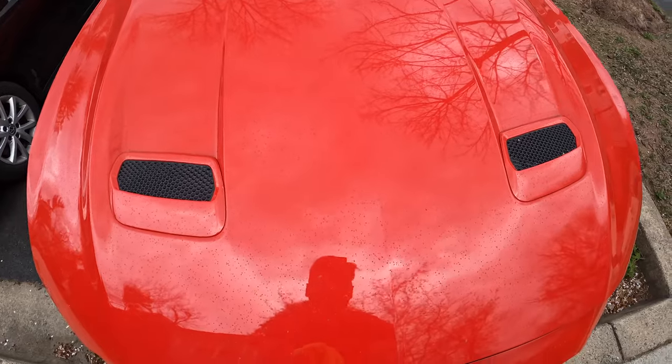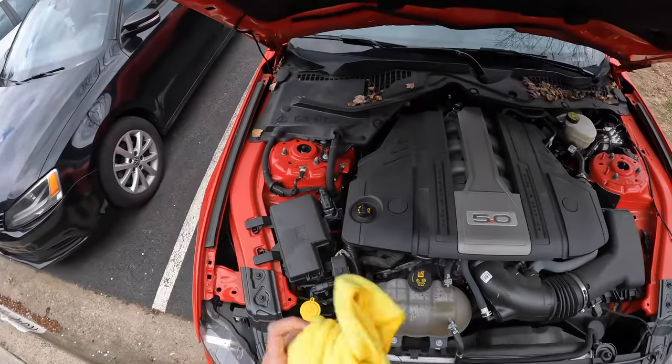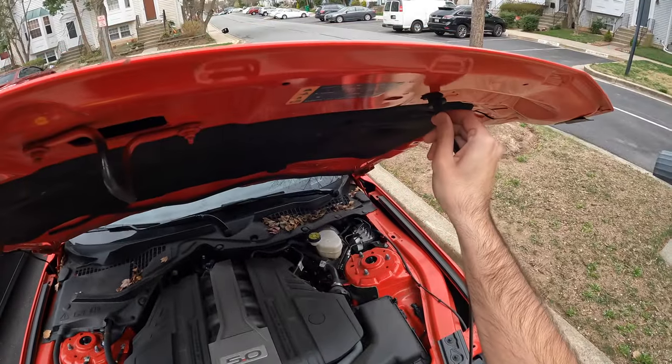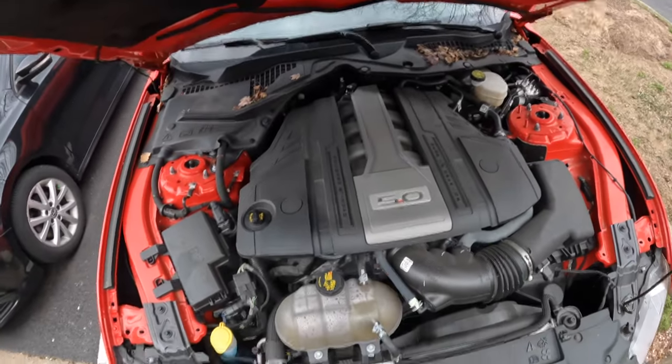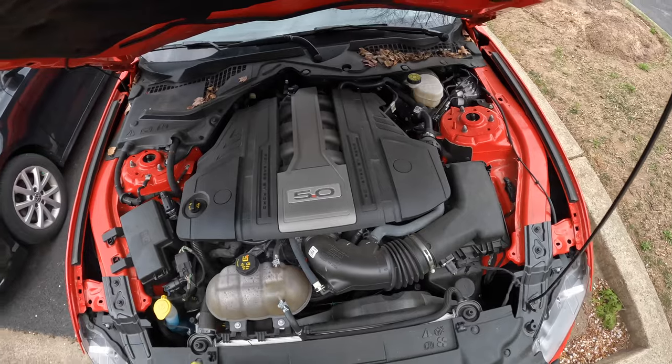We'll locate this tab right here and pull it up. We're also going to need this rag. Get the strut and lock it in place. This is the engine bay for your Mustang GT — or the EcoBoost — but of course I've got the GT with the 5.0.